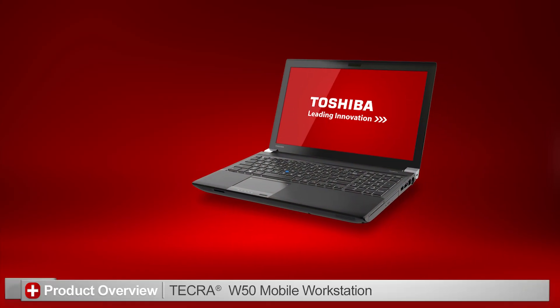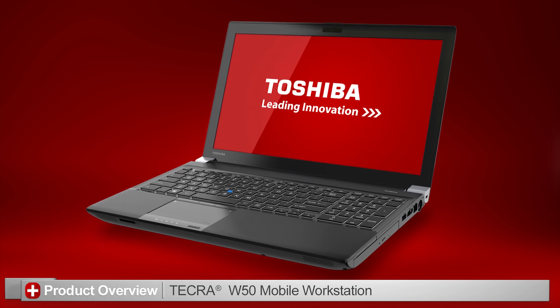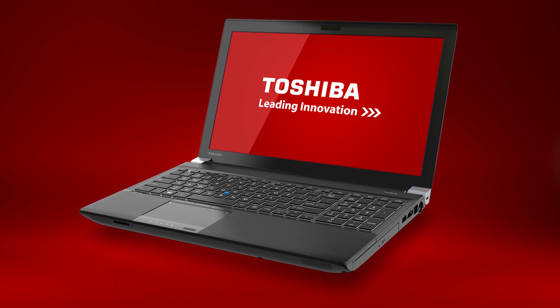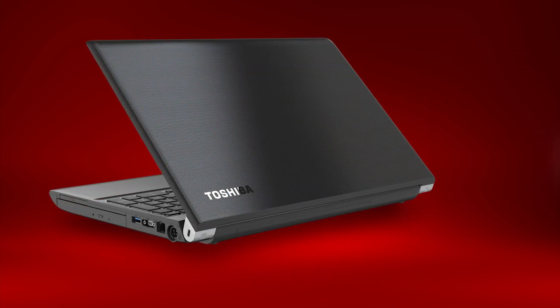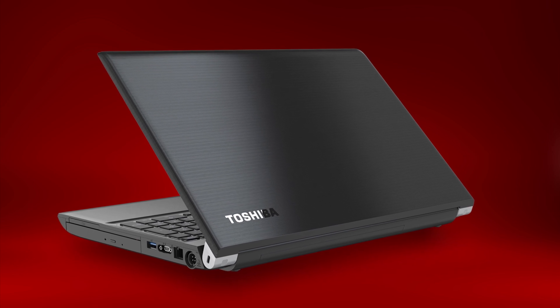In this video, I'll introduce you to the Toshiba Tecra W50 laptop. Remember that you can pause this video at any time to review the information in detail. Also note that your actual unit might appear different due to customizations or model SKU differences. Let's take a look at the product.